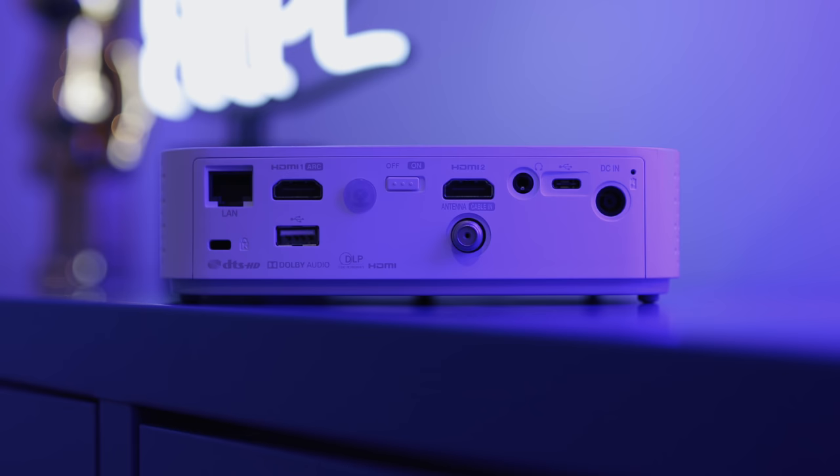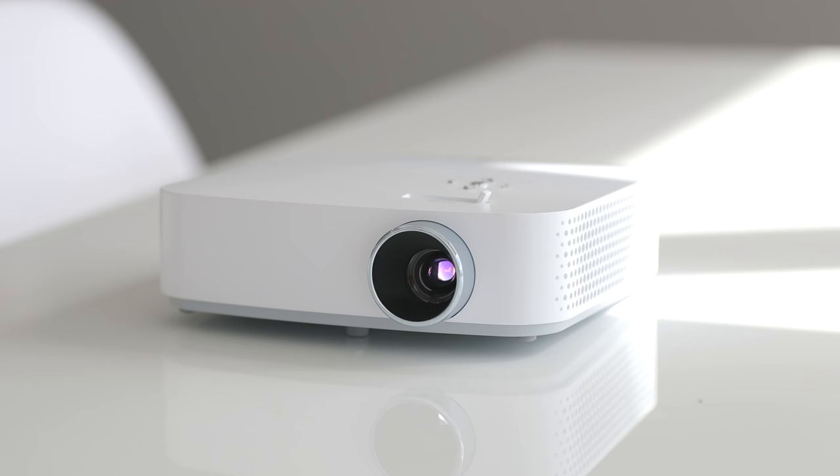On the back you're going to find an ethernet port for wired internet, two HDMI ports, a USB port for media, as well as a USB Type-C port — which is always great to see — a headphone jack for audio, and a DC in for keeping it powered against the wall.